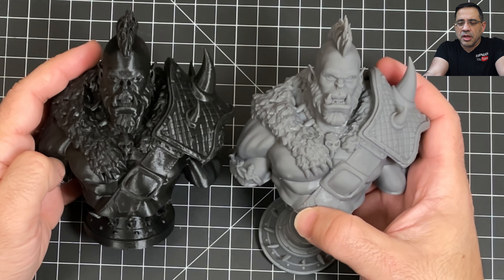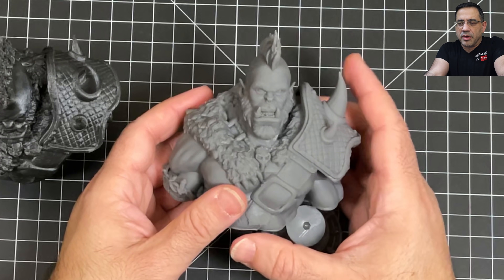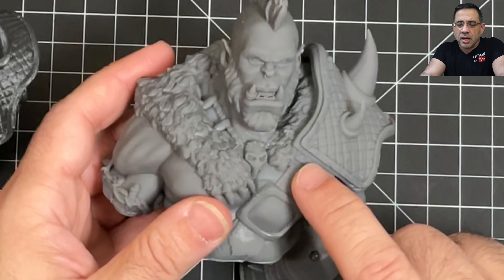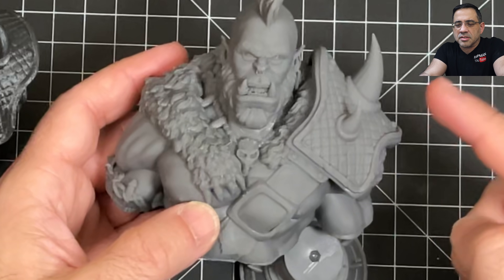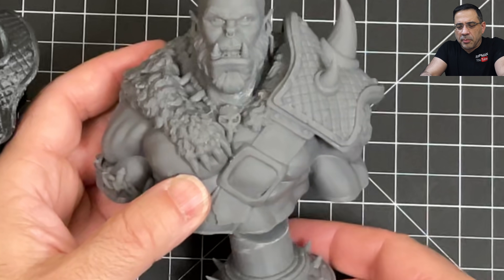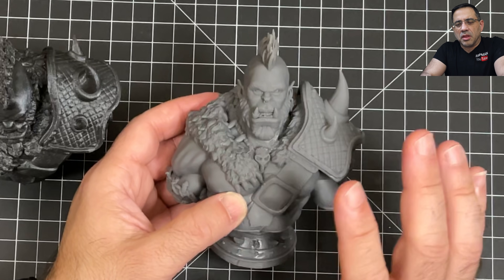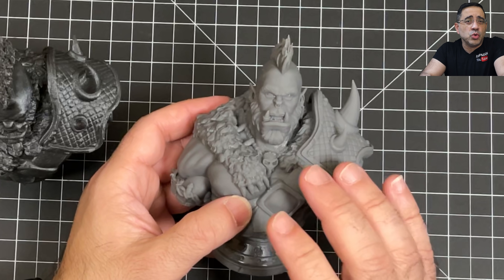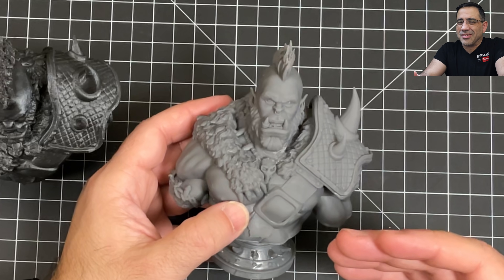When you take a look at the resin version, it just has so much more detail. You're seeing all the stitching really clearly on the leather, the belt, all the detail from the claws. Look at his face — all this detail. These areas are super sharp, all the texture. And if I bring in the base, you can see that it also has some nice detail. One of the things I love about resin printing is the overall resolution. This is a 2K resin printer — there are 4K printers out there, but when you look at this detail, it does a fantastic job.